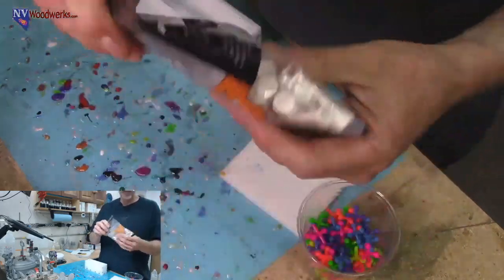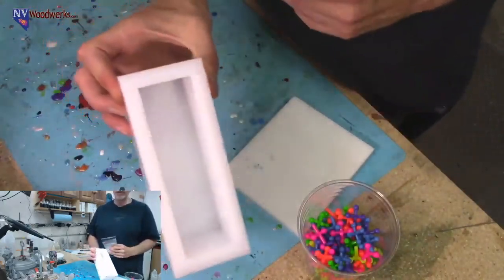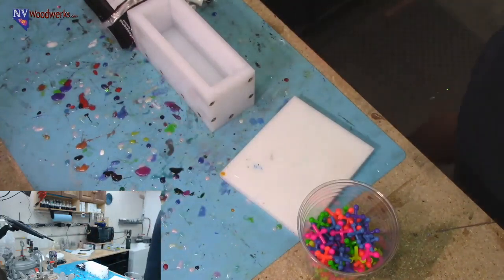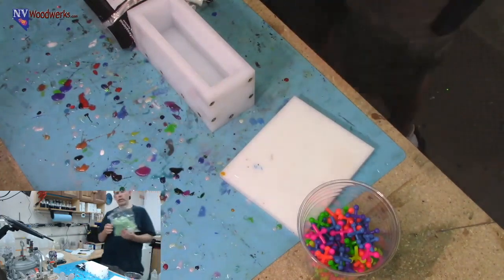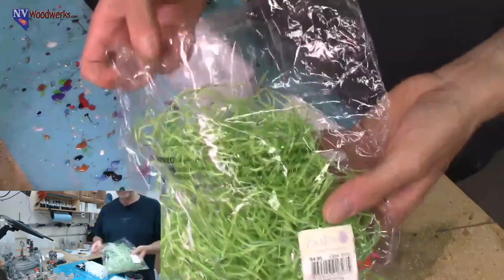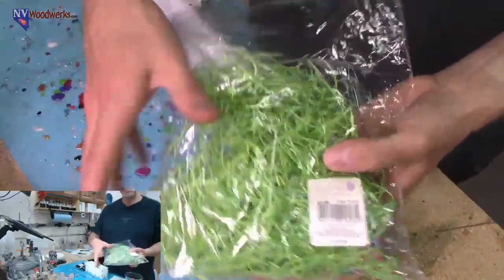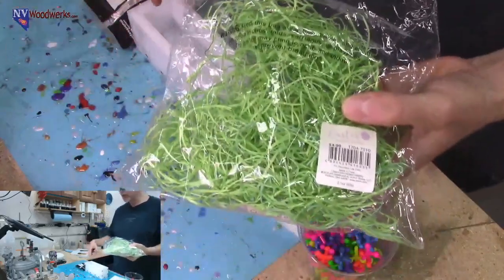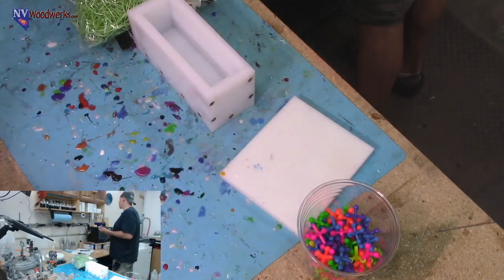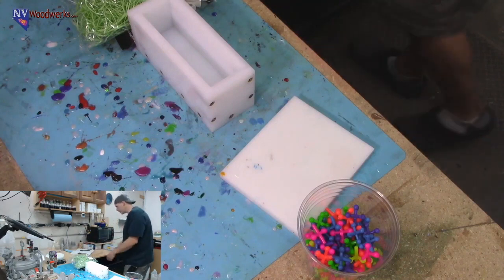We got some golf tees. Here's what I was thinking - we can drop them into the mold and go for a clear look. But I used to be pretty big into golf, and there's grass involved with golf. I was thinking maybe we can add some Easter grass with the tees - we could call it 'in the rough.' Or we could add some green sparkly glitter.